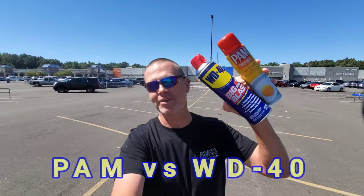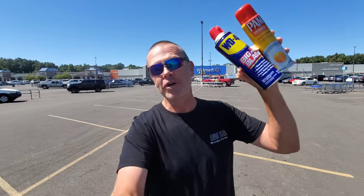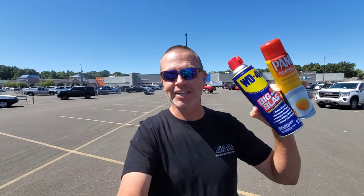What's up, y'all? Quentin here with Catfish Karma, and today's video is about fishing with PAM Cooking Spray versus WD-40 for catching loads of fish. We'll compare these two products, we'll catch some fish, we'll have a good time. Let's do this.